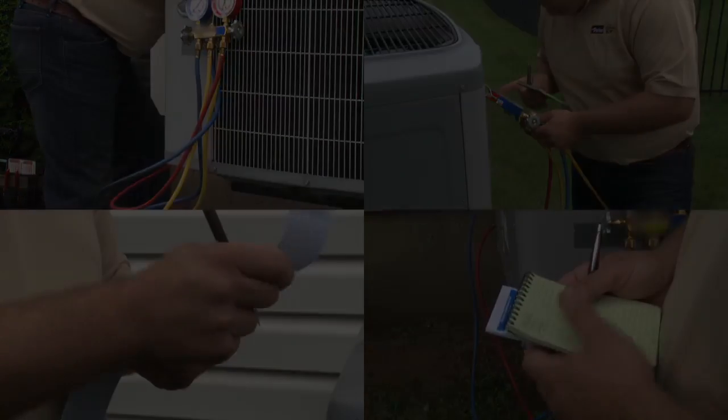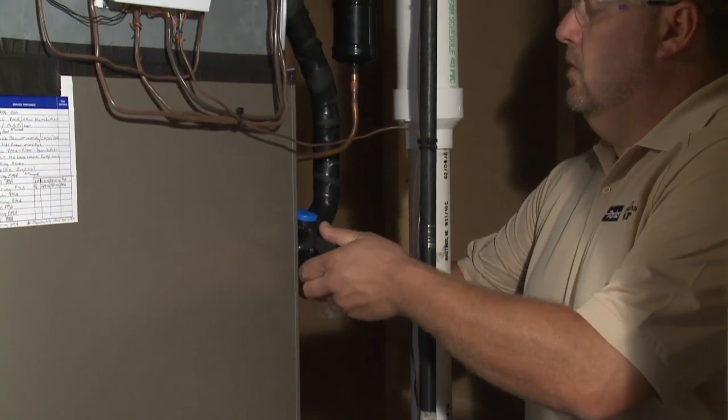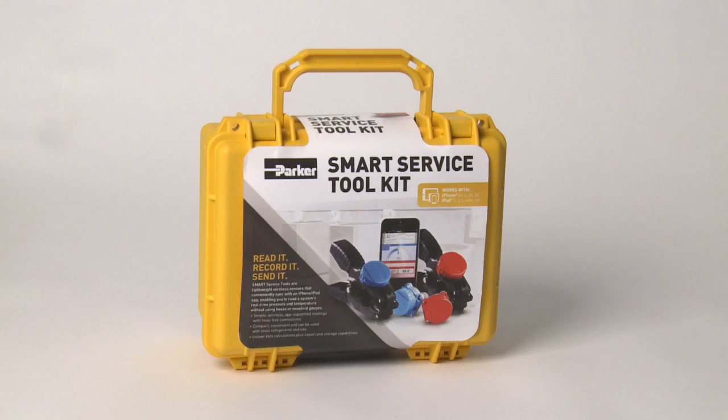Until today. Now, several of your common diagnostic service problems for HVAC-R can be solved with one simple and efficient product — the Smart Service Toolkit from Parker.